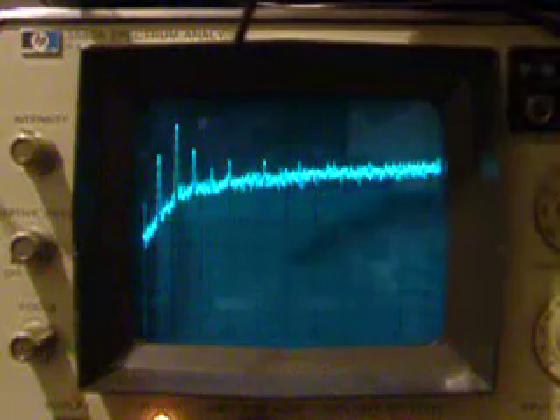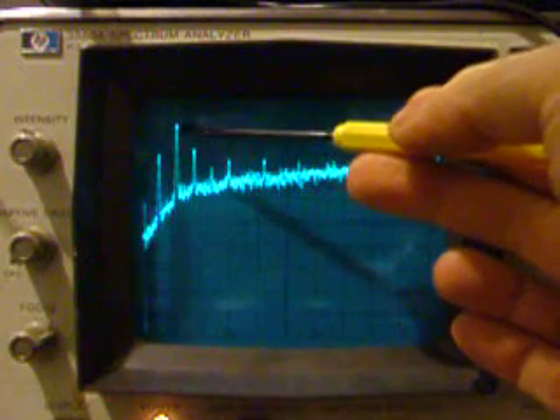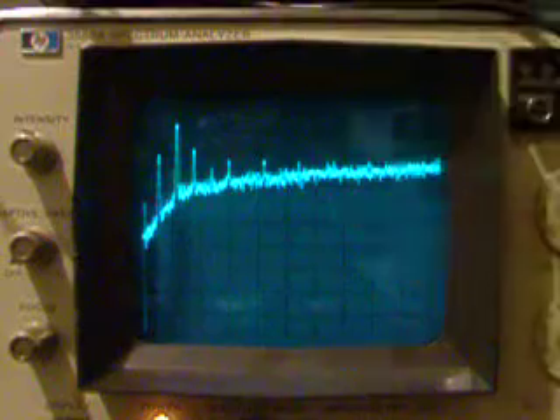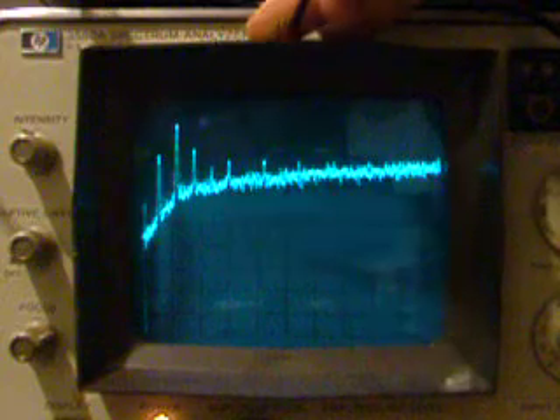Interesting things here: the peak for the 120 cycle ripple has come down about 6 decibels. The 60 cycle peak is about the same as it was.